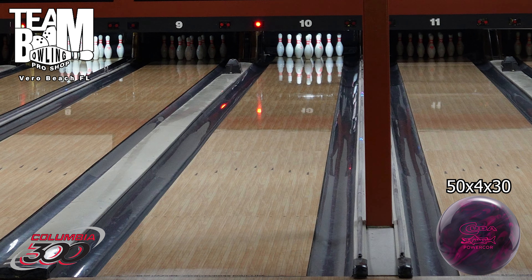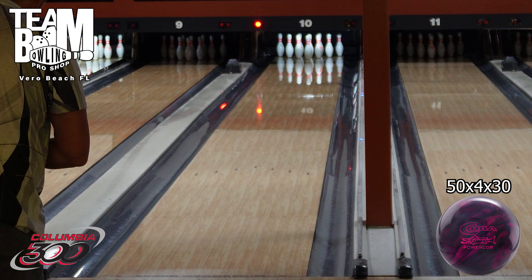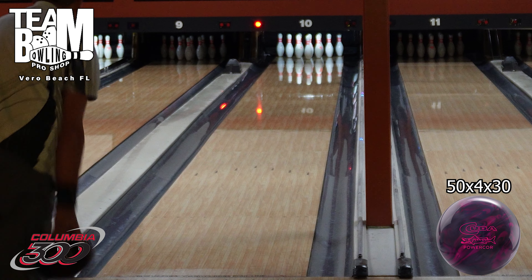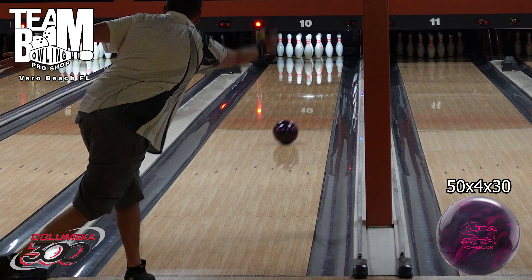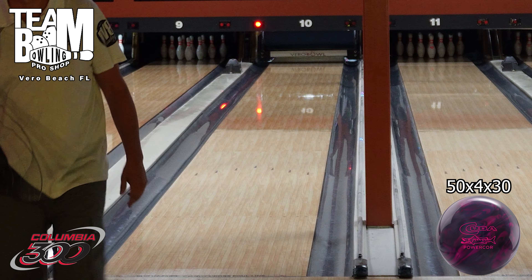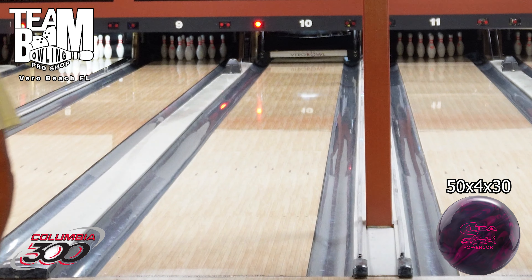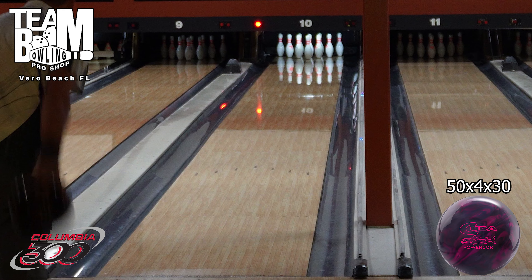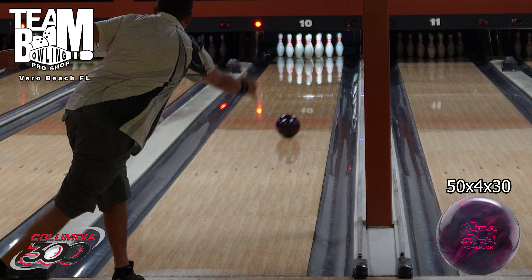So, the Columbia 300 Kuda Power Core Pearl — trying to say that right so I don't keep saying Kuda C, it's stuck on the brain. It's a symmetrical pearl, built up at 50 by 4 by 30. That's a pretty typical layout for me, especially for sim pearls.